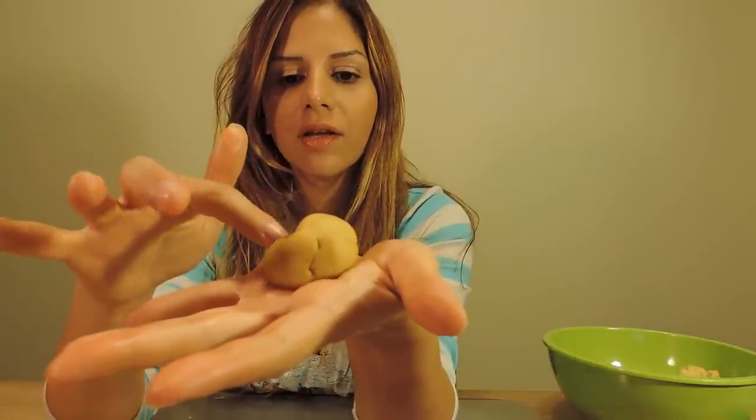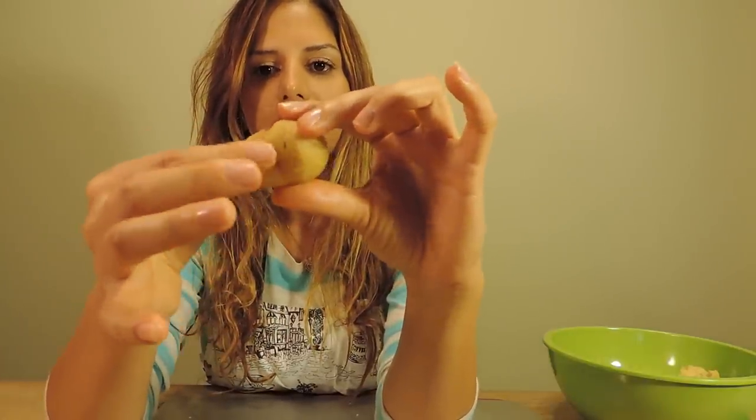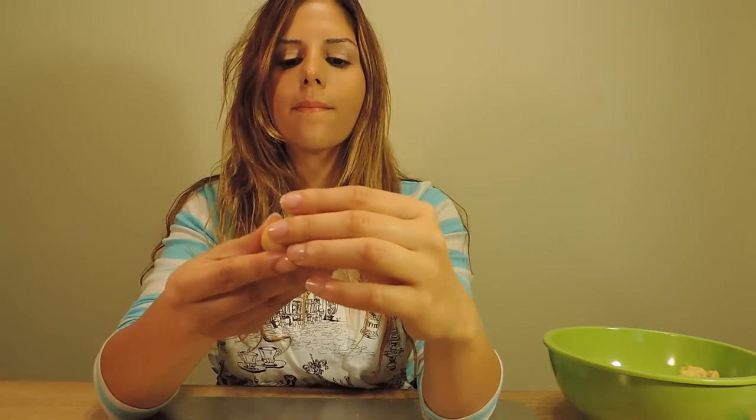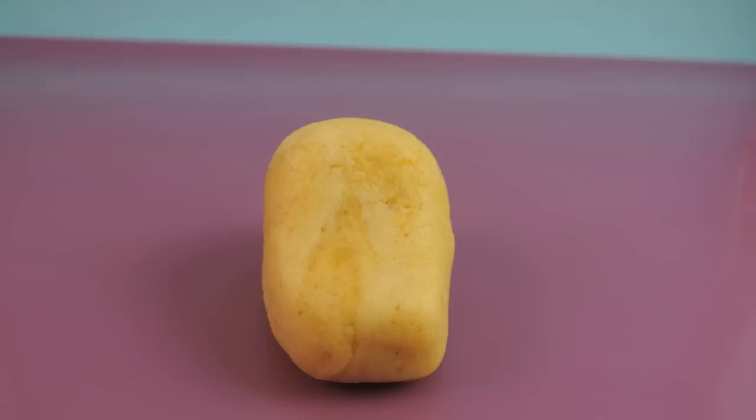Next, take some of your cake pop mixture and start rolling it out into a ball shape — something kind of like this is perfect. Next, what you want to do is start shaping it into a reindeer head. Start pressing right about here on your cake pop so that you can start forming the snout, then start elongating it a little bit, playing with the roundness. Something just like this is perfect. Then set it on a cookie sheet and pop it into the refrigerator for about an hour so that it sets and chills, then we'll be ready to dip them.